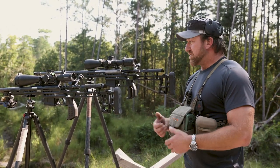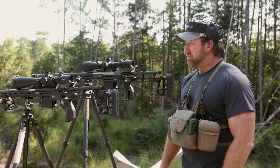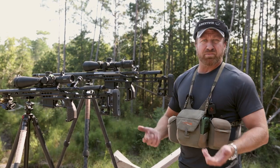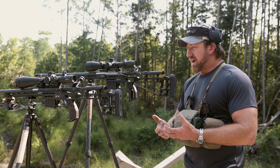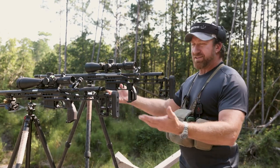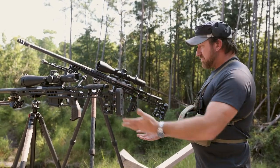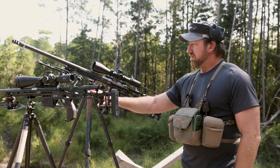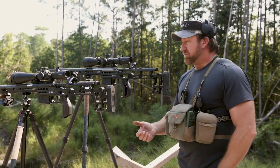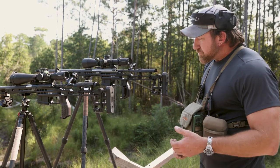These two rifles are very similar — one's a 308, one's a 6.5, both weighing around 11 pounds, with one coming in about a pound heavier due to a suppressor. You can expect both tripods to support up to about 20 pounds really well. When I say 'really well,' I mean holding the rifle steady in a shooting position. I don't get too wrapped up in manufacturer specs — it's less about the tripod legs and more about the ball head.